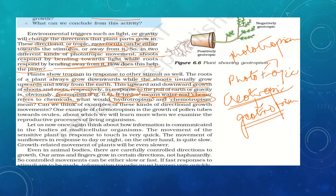We have studied four types of movements: phototropic movement related to light, geotropic movement related to the gravitational pull of the earth, hydrotropic movement where the stimulus is water, and chemotropism where the plant responds to chemicals. One example of chemotropism is the growth of pollen tubes towards the ovules, which we will study more when we examine the reproductive process of living organisms.